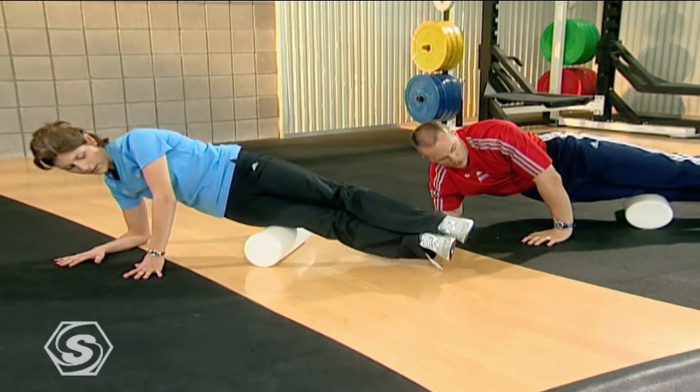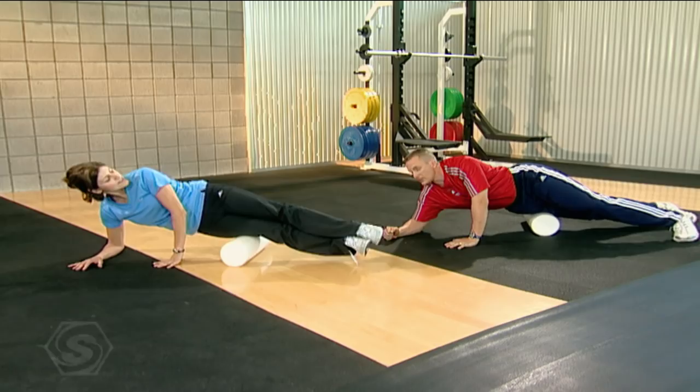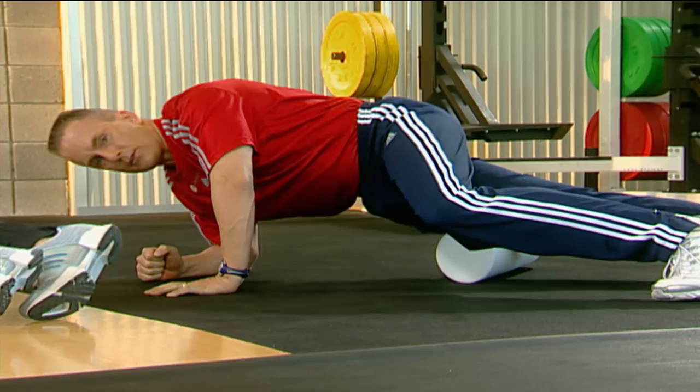Now we can start to work off a little bit of that IT band. We're going to roll over more toward not quite the front of your thigh, but not quite on your IT, and work the lateral quad — just the outside of your quad muscle right there. You're definitely going to feel that one.